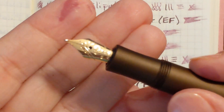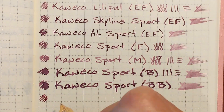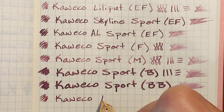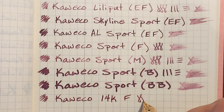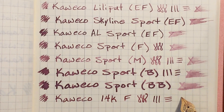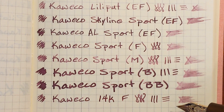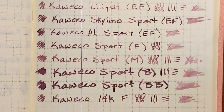And finally I have the 14 carat fine nib. When you compare it to the steel fine nib, I was going to say it's quite a bit wetter but maybe just a little wetter.